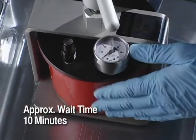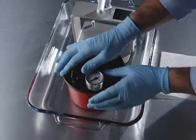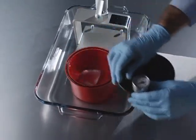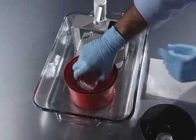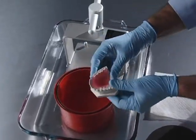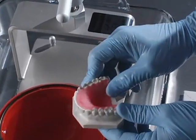After about 10 minutes, untighten the lid and slide the pot out. Release the pressure valve, then open the pot and remove the appliance. The retainer has cured without porosity. The AquaPress will work this well with all Lang and competitor self-curing resins.